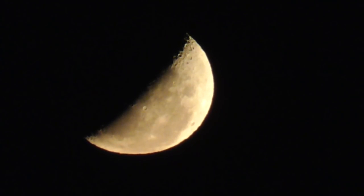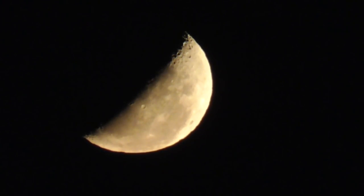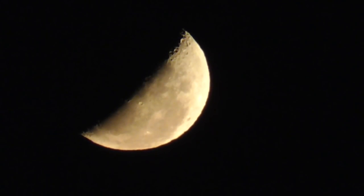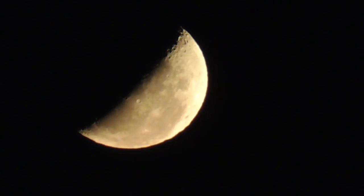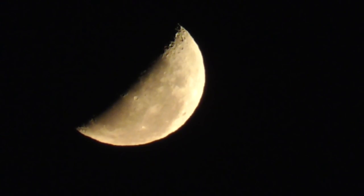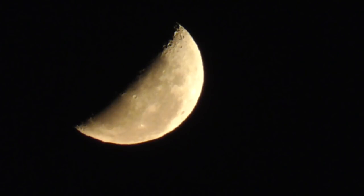The moon is just poking over the horizon right now. It's kind of annoying that this garage doesn't have a front door, but on the other hand I notice things like this going on in the world around me a little bit more. It's very orange in person but the camera isn't really showing that.